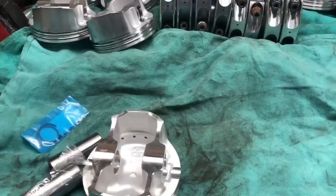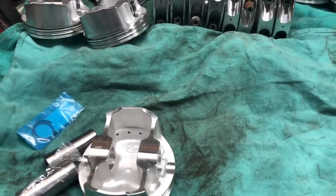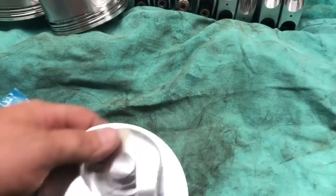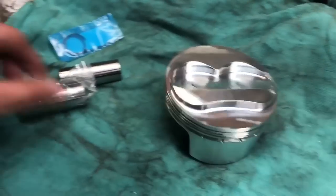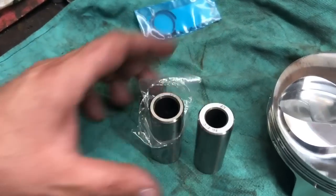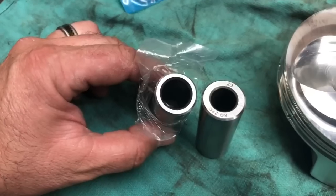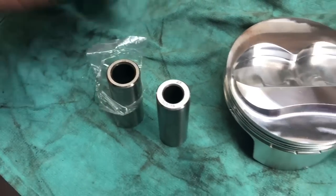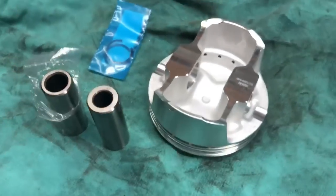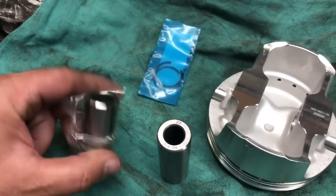On a small block Chevrolet, the chamfered edge is always going to be to your left when you assemble it. So this is my new piston — CP piston again. Look at the difference in the size of the pins: 140 versus 200 wall. I'm going to put that 200 wall in it — that thing's pretty big. There's your little C-clip, E-clip type deals that hold them in. So we'll start assembling the rods to the pistons.